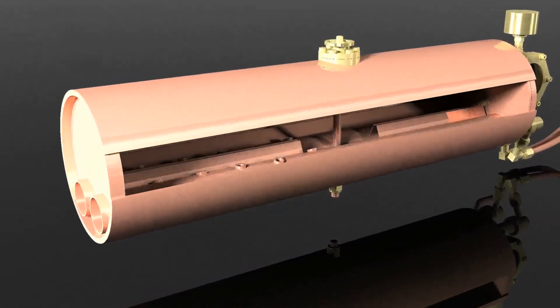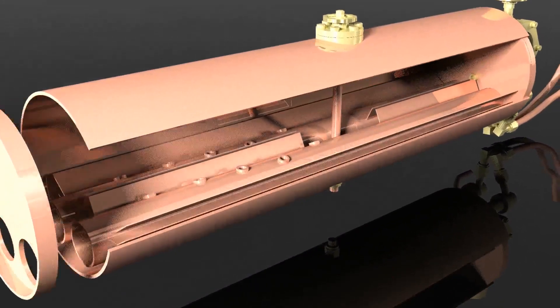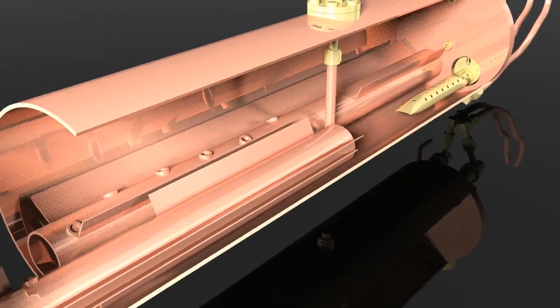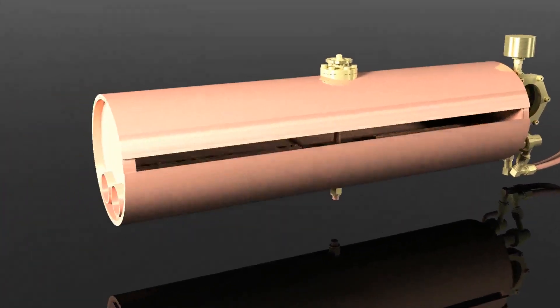These tubes are connected to some copper sheets and have some small transverse tubes. This design helps to transport the fire heat to the water perfectly.